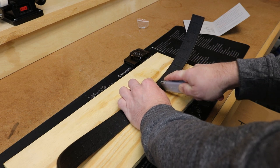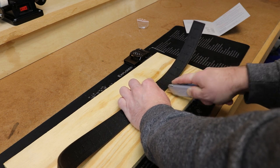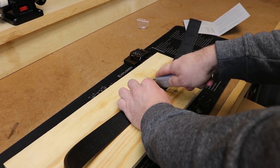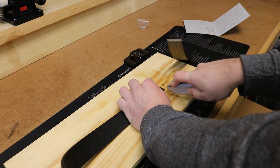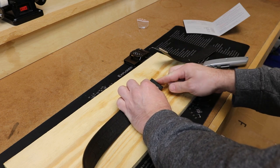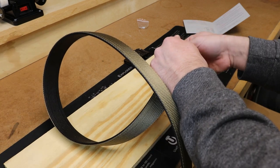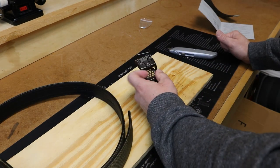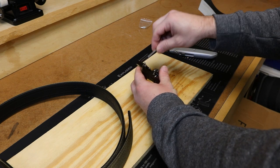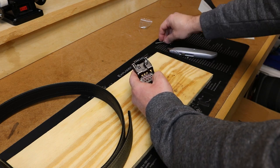Making sure it's nice and straight. There we go — a nice clean cut. Making sure it's nice and even, which it is. No problems there.